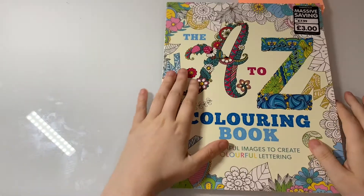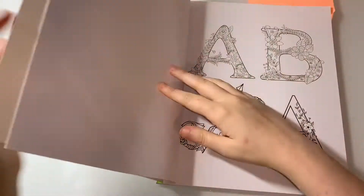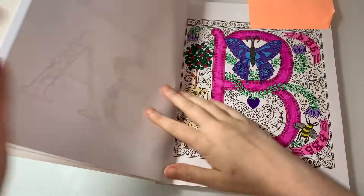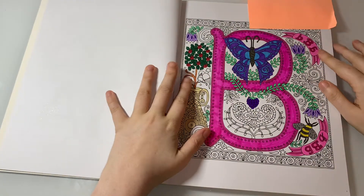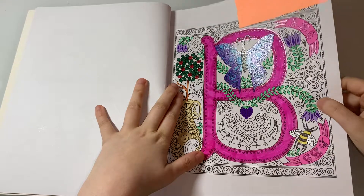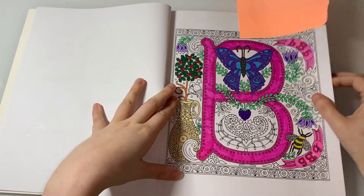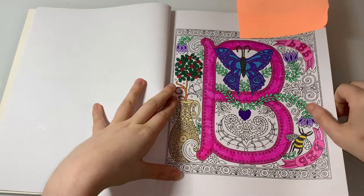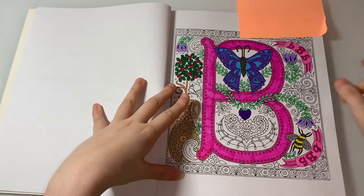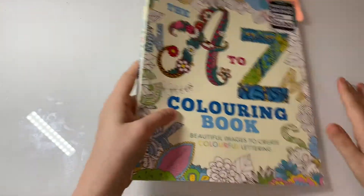The next one is from the A to Z Coloring Book. I'm doing this page — as you can see I've just started it. I've got this one left to do and it wouldn't take me that long hopefully. I'll get all these done by next month.